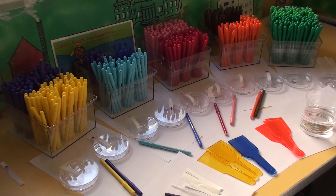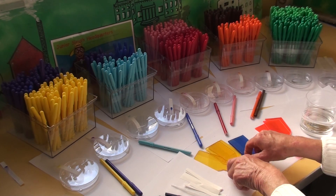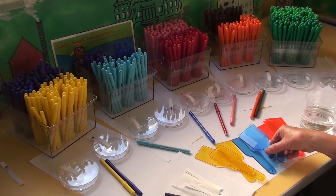I always started with the primary colours — pigment primary colours: blue, yellow, and red. I used colour paddles to demonstrate the colours.